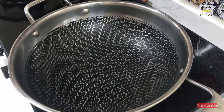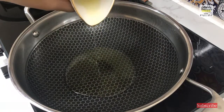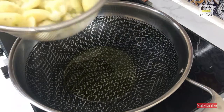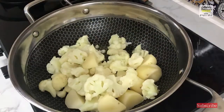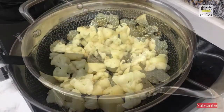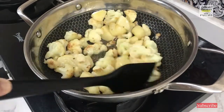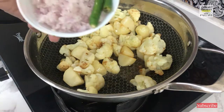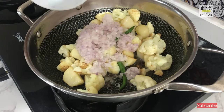Now to start the recipe of aloo gobi. I have taken two big spoons of oil. The kadai is already preheated and I am putting in the vegetables from which I have removed the excess water. Let us stir fry the vegetables until they develop a brown coating. I will also add one large onion very finely chopped and two slit green chillies, so they will all brown together.